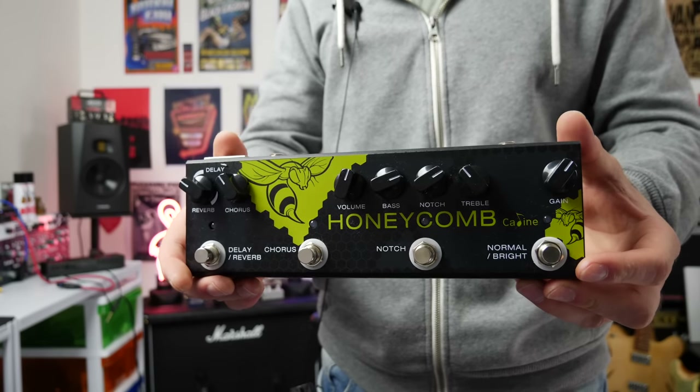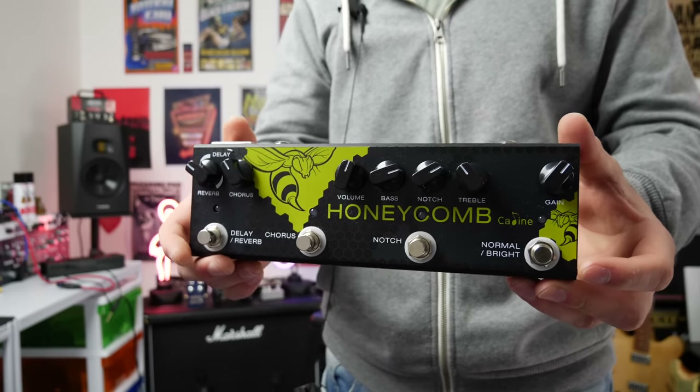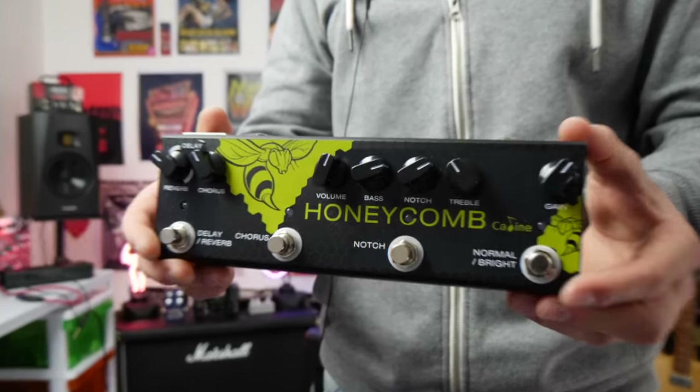Today we're checking out the Honeycomb pedal from Kaelin. I don't think in the entirety of my channel over the years I've ever demoed an acoustic effects pedal, so let's get into it.